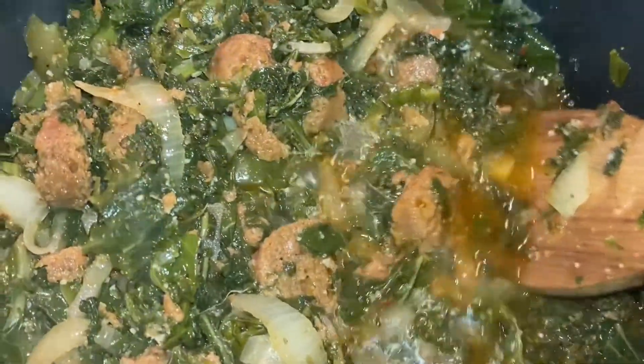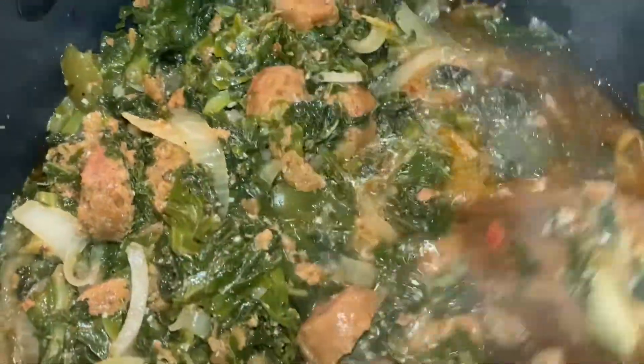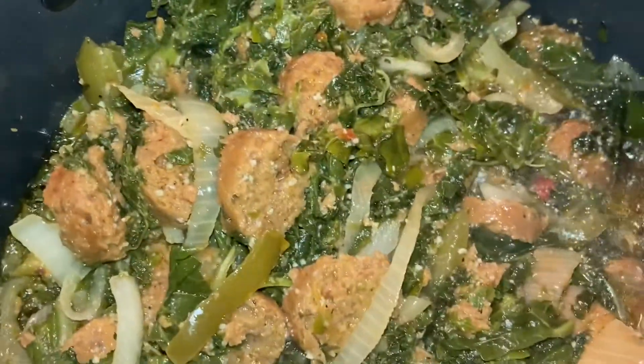Look at that - that's the spices and stuff. Y'all probably like, what spices are you putting in there? I can't tell y'all, it's a secret. But it's looking good. Vegetable broth is one of my best friends when it comes to making greens. The onions, the spices, the vegetarian sausage - oh mama. Look at how beautiful them greens are. Who wants some?